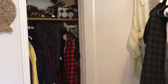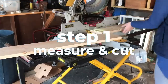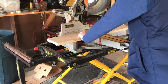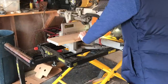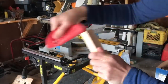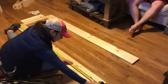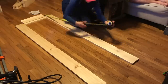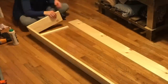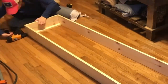Not enough closet space in your bedroom? Try this! Begin by measuring your space and then cutting your boards. I cut mine using my chop saw. If you don't have a chop saw, you can have your boards cut at Home Depot or Lowe's. After my boards were cut, I sanded them with fine grit sandpaper. Next, I marked where I wanted my shelves to go, then applied wood glue to the edges of my top piece and nailed it in place.